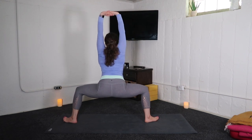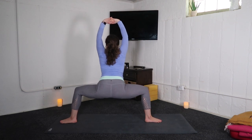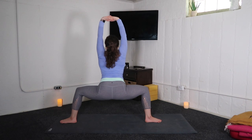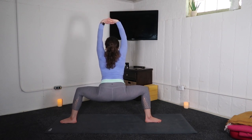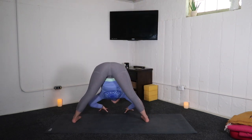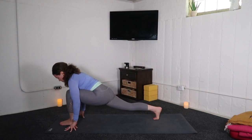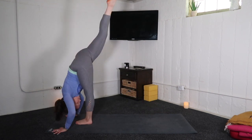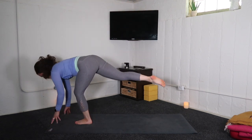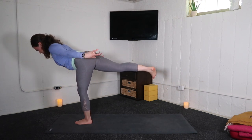Flip the palms up and press out through the base of your hands. Inhale, straighten the legs. Exhale, wide leg fold. Inhale, halfway lift. Exhale, low lunge — bend your left knee. Inhale, standing splits — right leg high to the sky. Exhale, airplane pose. Inhale, arms forward. Exhale, swimming back.